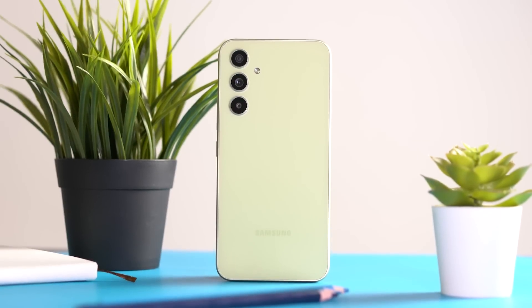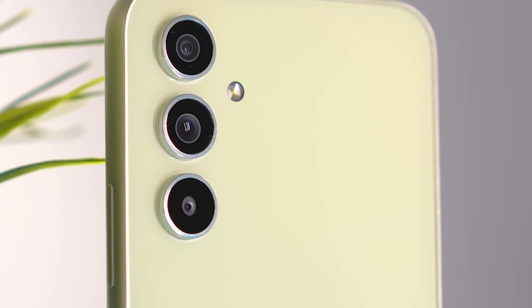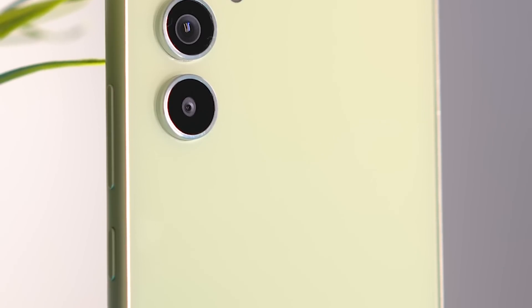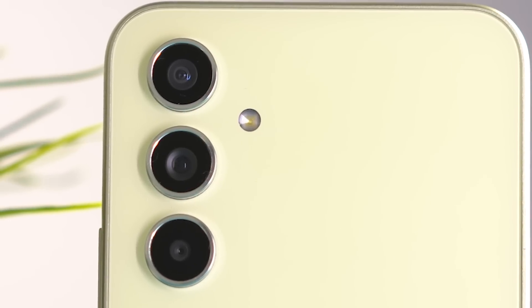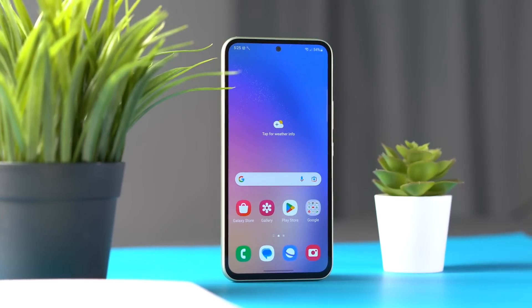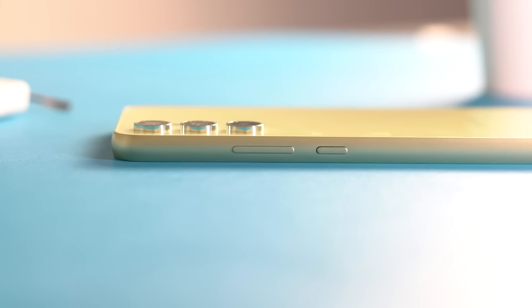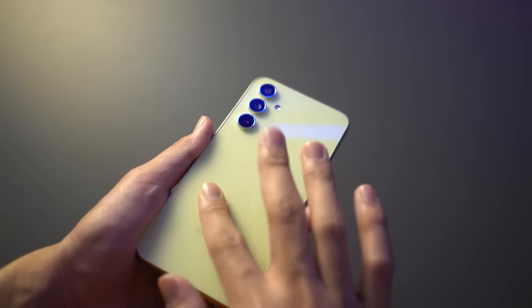From the outside, the Samsung Galaxy A54 5G has matte reflective sides with a premium back glass panel and a glossy finish, unlike the A53's plastic frame. Samsung removed the camera island from the A53 and replaced it with a similar camera design from the S23 series. The rear camera has an embossed design that is more elevated than the S23 series.